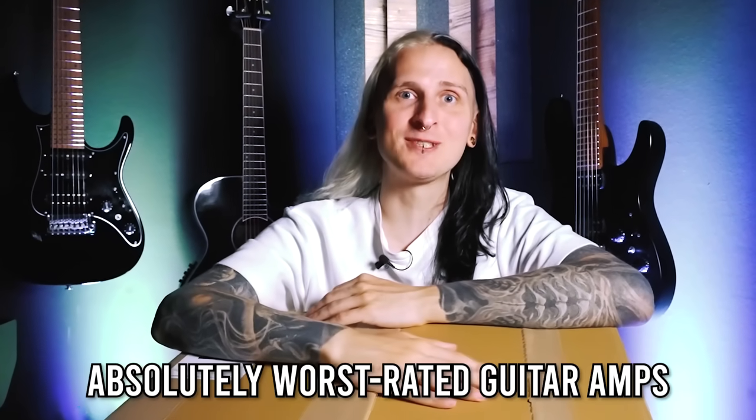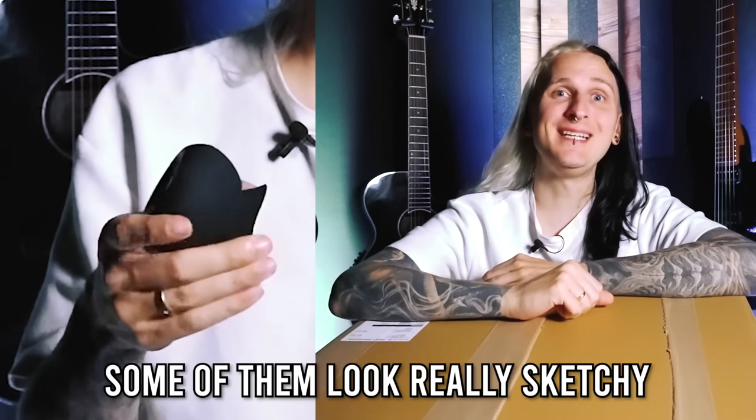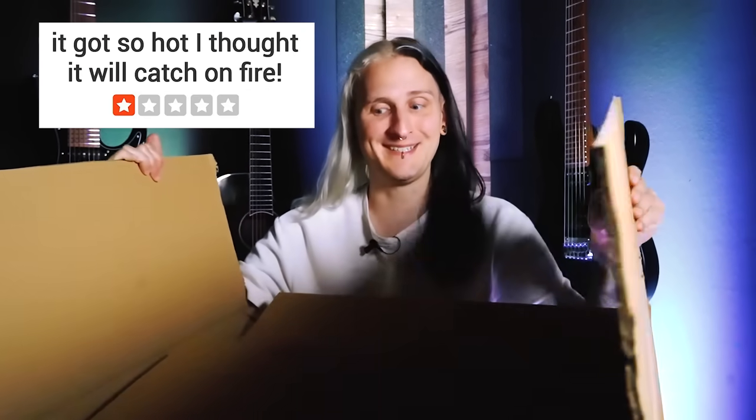I just bought the cheapest and absolutely worst-rated guitar amps from Europe's biggest music store. Some of them look really sketchy and I'm not sure what to expect. Let's find out if they're really as bad as some of these reviews say they are!